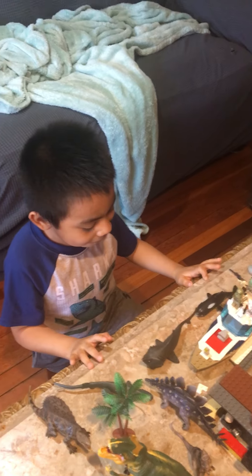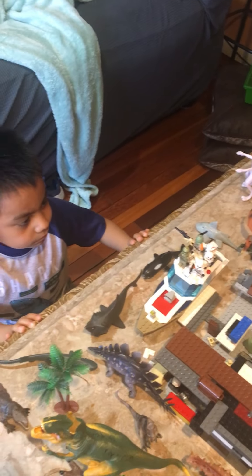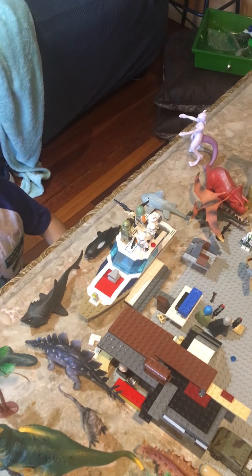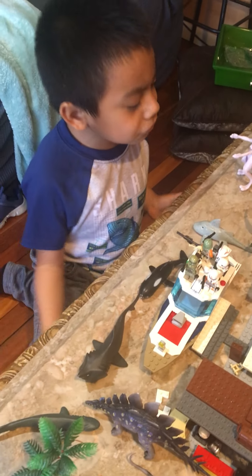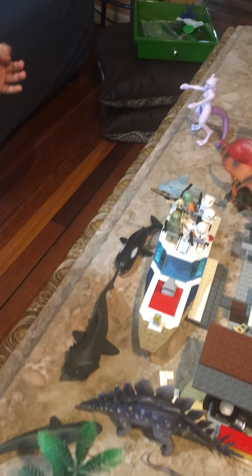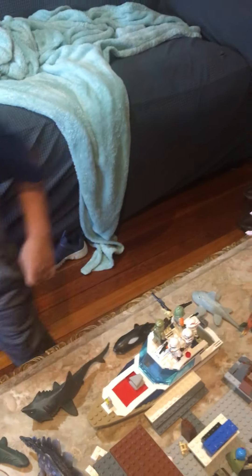Hi, I'm here with Brian, and he's gonna explain a little bit of his project. It's called Jurassic Lego World. Brian, explain what the project is about. So I did a lot of effort with this — no science, that's what I call it. There are all things that we need to show.